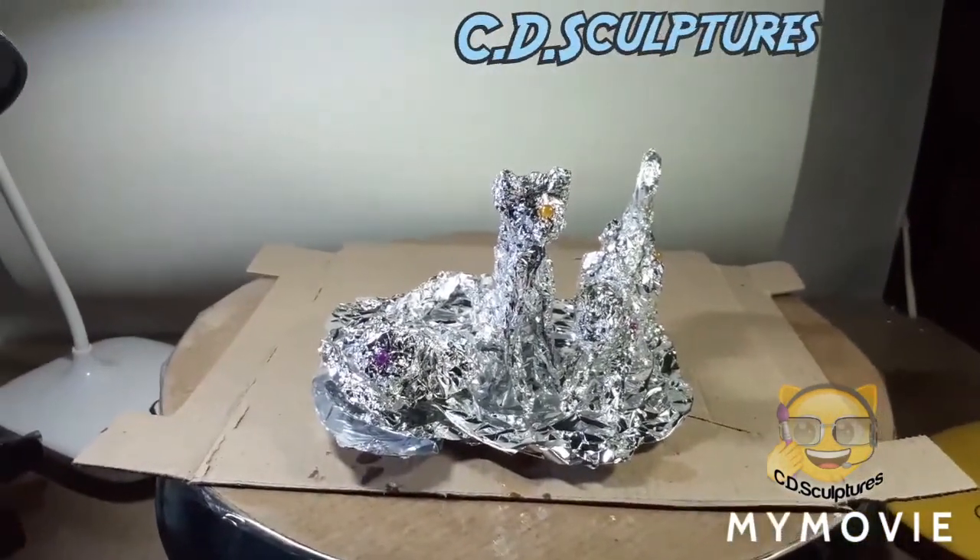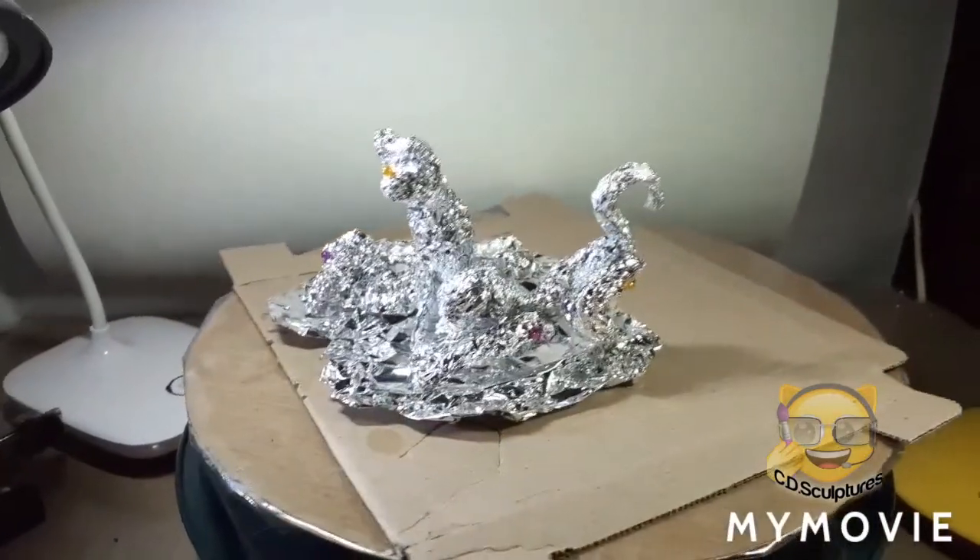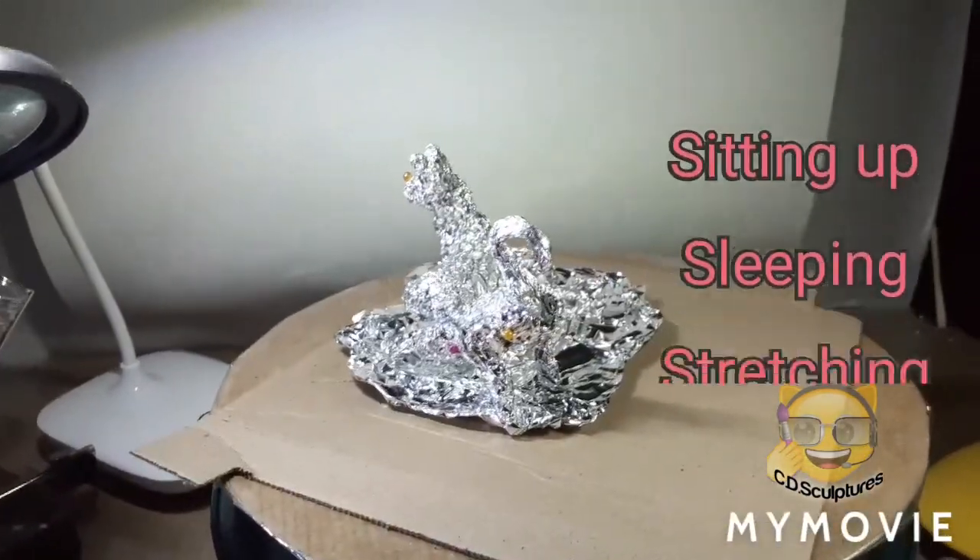Hi again. This is my new project. I'm doing three cats sitting together. Well, they're not sitting — one's stretching, one's sitting up, and one's curled up.